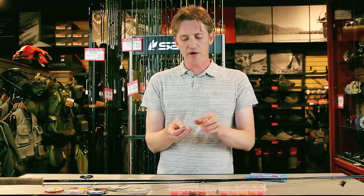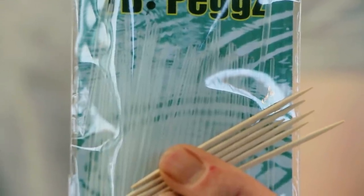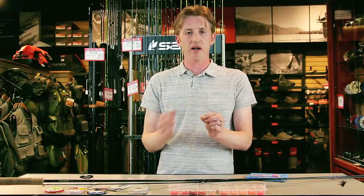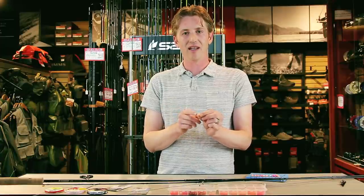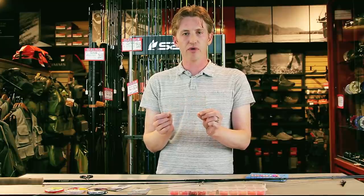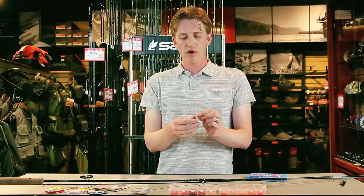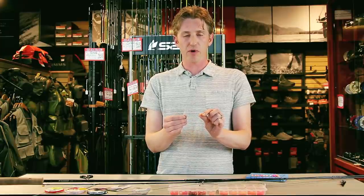The bead is then anchored with either a peg-it or a toothpick — this gets jammed in and holds. Toothpicks do work great and I've used them for years, but the newer peg-its help protect the light leader you're going to be using for this system when the bead is moved, as the toothpick will sometimes fray or crush that leader. We're going to anchor that bead about two and a half inches up from the hook.